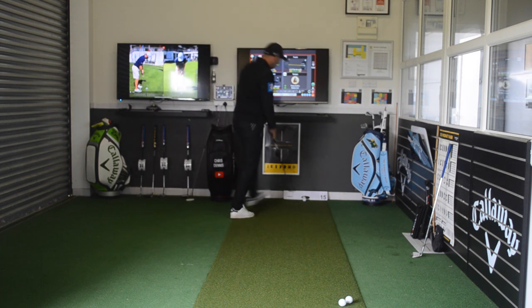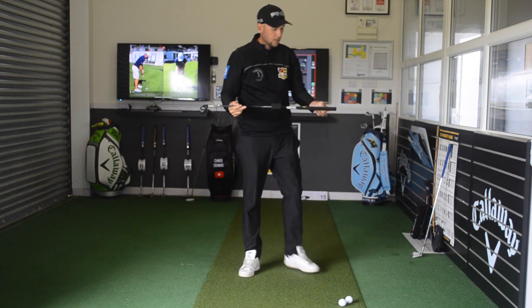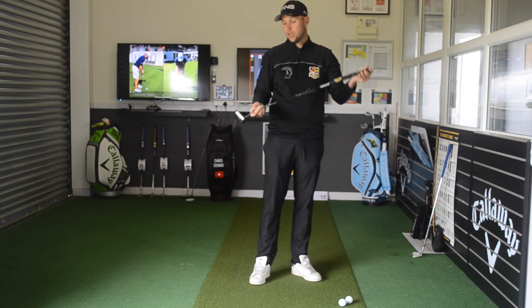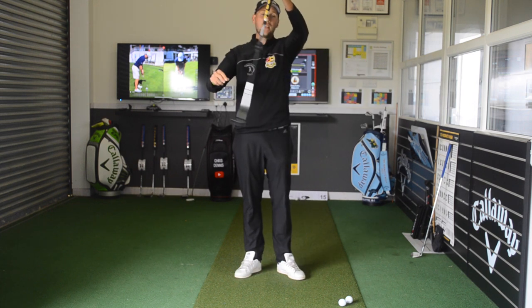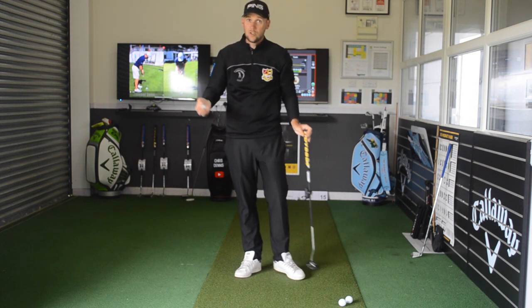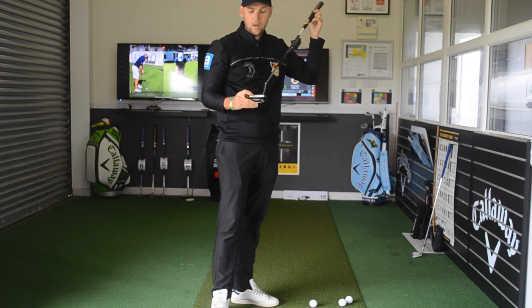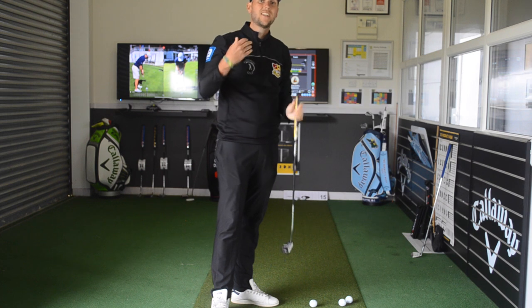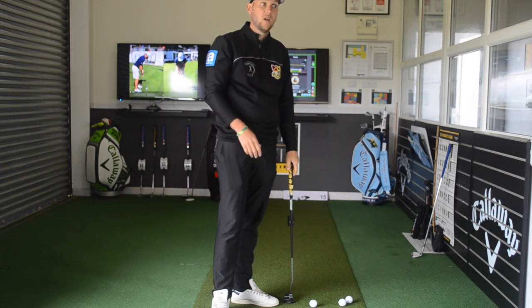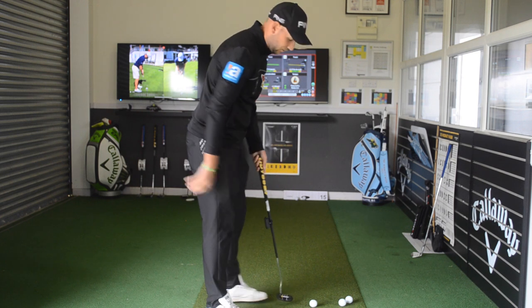We'll hit three putts with the Stroke Lab Rossi. As I mentioned, this has the Stroke Lab design shaft, which puts the weight in the butt of the club and in the head to encourage a more natural swing — so the weight isn't distributed throughout where people might start to drag the putter. We've also got the micro hinge grooves on the face, so I want to see how that reacts differently to the original White Hot face. Is it going to feel a little harder? Is it going to increase top speed? Let's see what the numbers say.